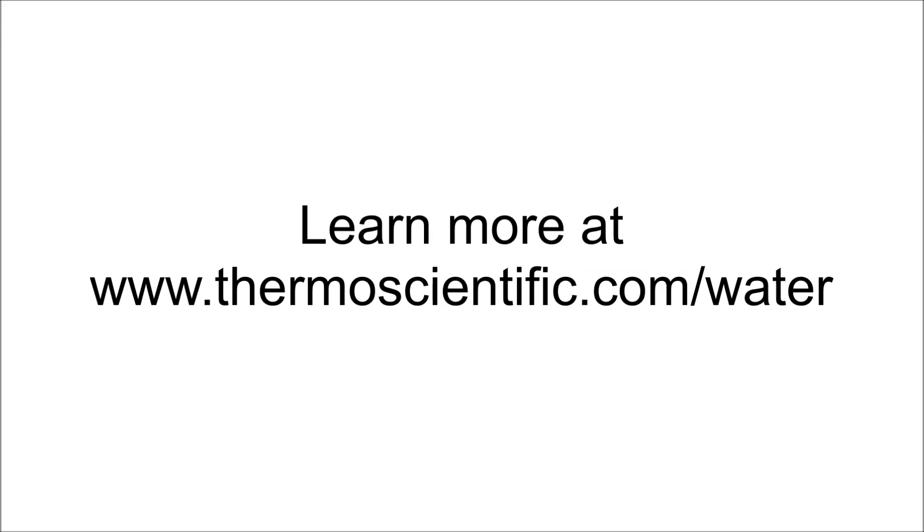To learn more, please go to www.thermoscientific.com/water.